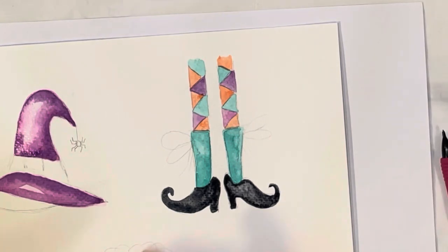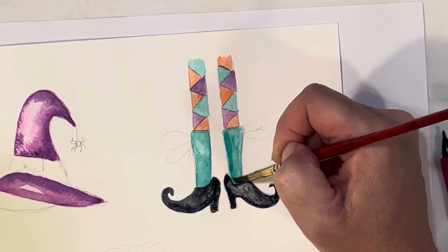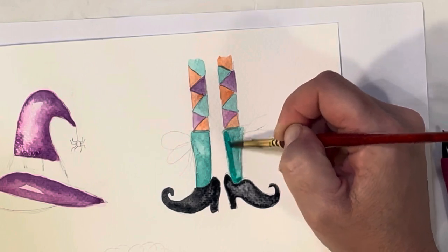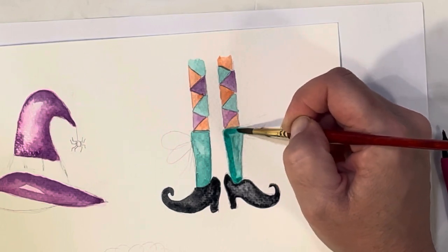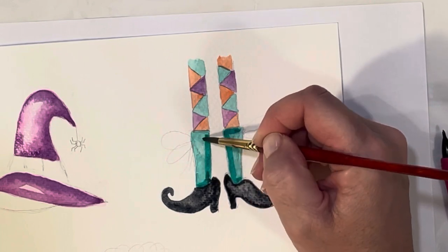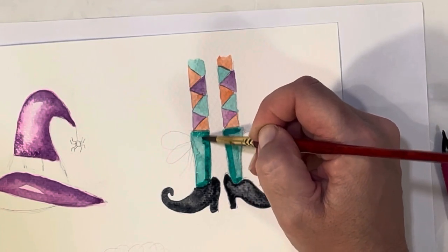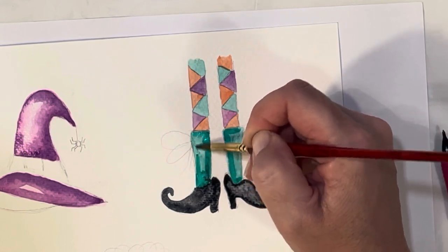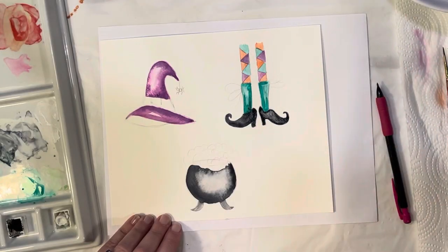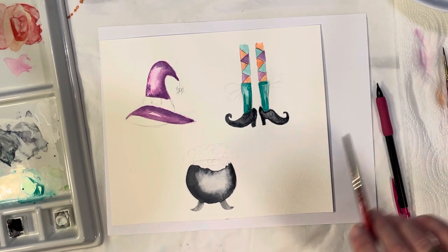I'm going to go ahead and deepen up the green again — I want it a little deeper in certain areas, maybe down here where the shoe is. My shoe is still a little wet so it's bleeding in a bit, but that's okay. It doesn't bother me. Super cute!